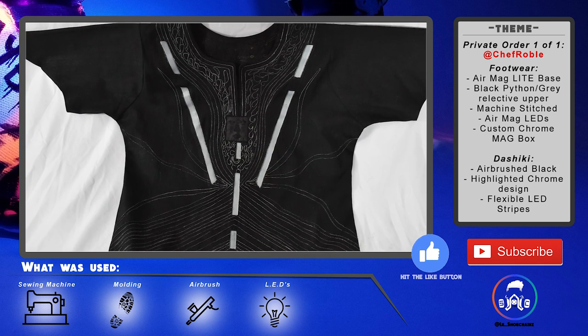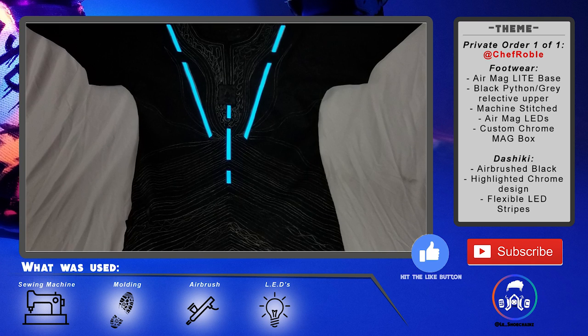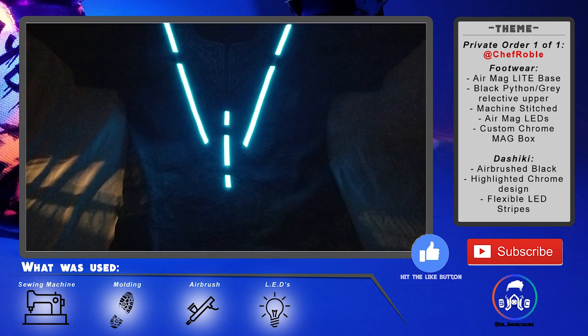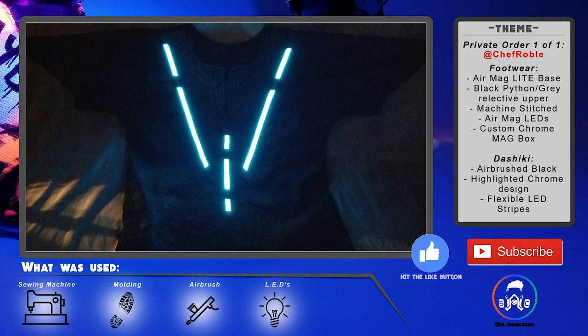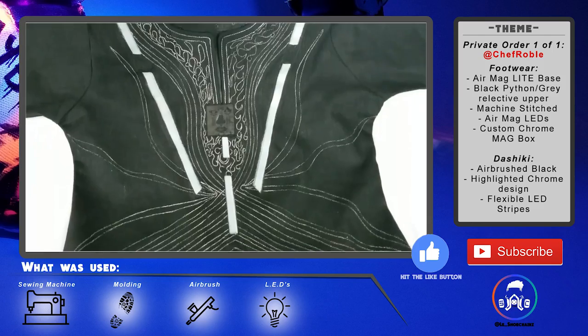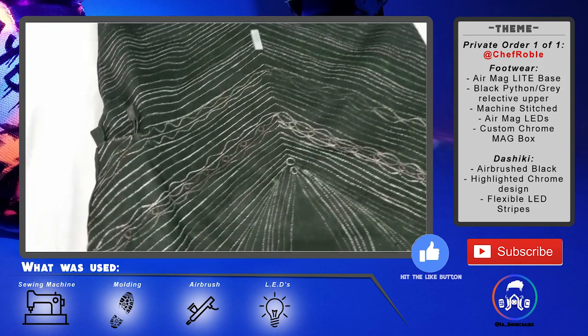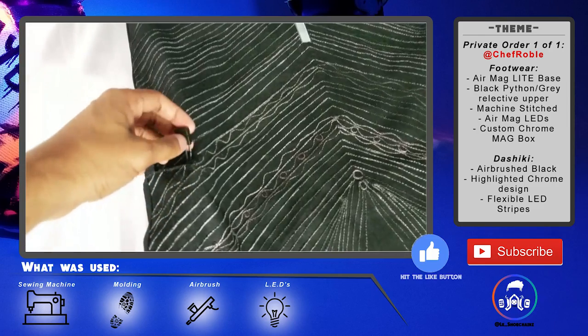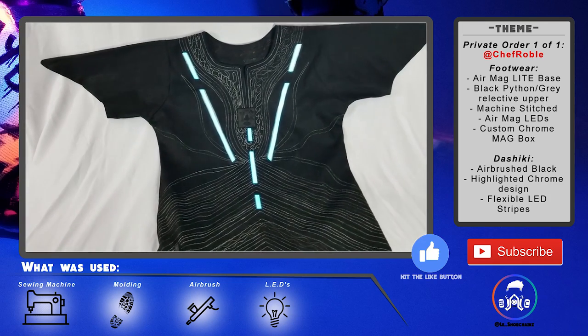For this dashiki specifically, I airbrushed the entire thing black, then went over the stitch designing with a chrome pen, and topped it off with LEDs going down the chest to the middle of the stomach. I also created a pocket on the right hip side — the pocket holds the battery and on/off switch. Press the button, the lights turn on, and they're extremely flexible and durable lights.